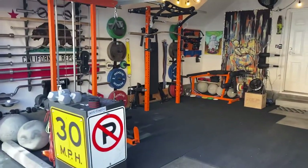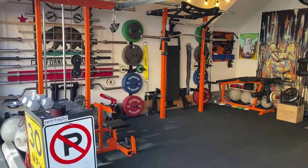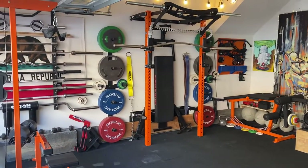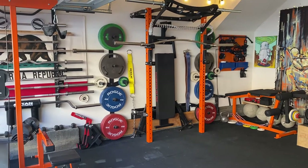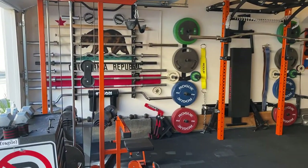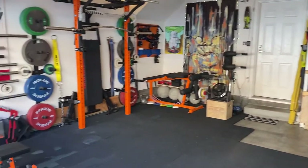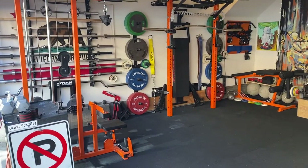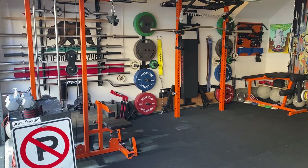Originally I built the gym because the community gym didn't have a squat rack. I tried going in a couple of times, but at the times available to me the squat rack is always occupied — usually somebody doing bench press when you need to do squats. It's also got hex plates so you can't really deadlift. I needed a serious training space because I'd outgrown that space; I couldn't deadlift and I was tired of dealing with the crowds.